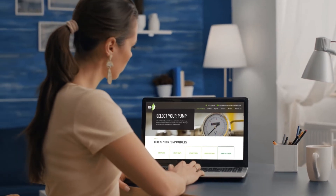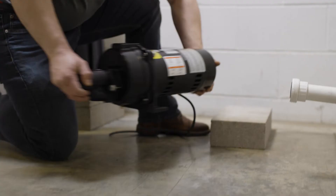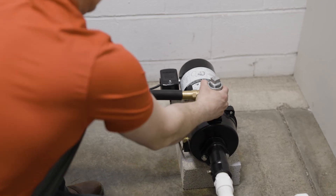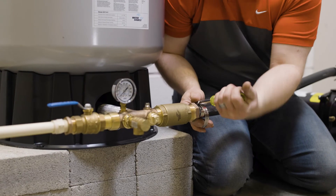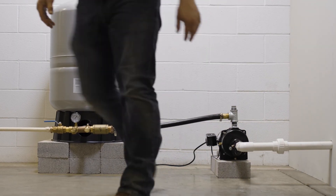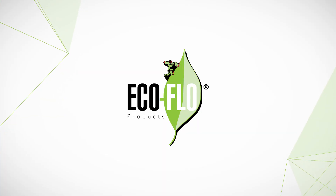On this page, answer a few questions and we'll guide you to the right jet pump option for your situation. The best kind of jet pump is the one you don't have to worry about often. That's why at EcoFlow we offer a selection of top quality jet pumps that not only satisfy the highest standards in the industry, but are also lab tested and proven reliable. Our pumps are low maintenance, meaning you will have to do very little for them to perform.